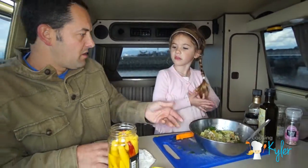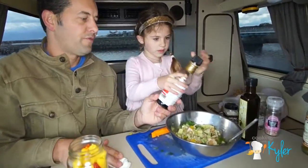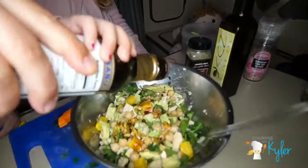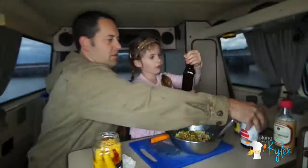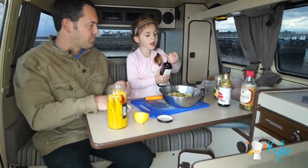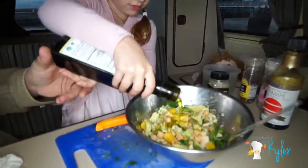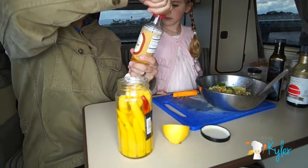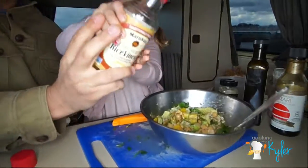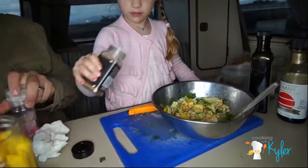If you like it spicy you can put some red pepper flakes in there. Let's start putting in our seasonings. We're gonna have tamari — gluten-free soy sauce, non-GMO. Rice vinegar — we got an organic seasoned curry, non-GMO. Pink Himalayan salt, and put the cumin in too.